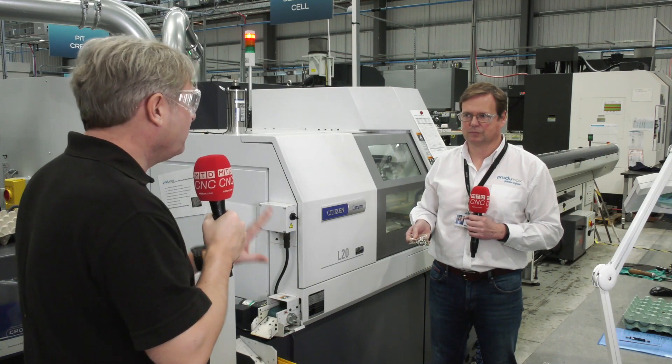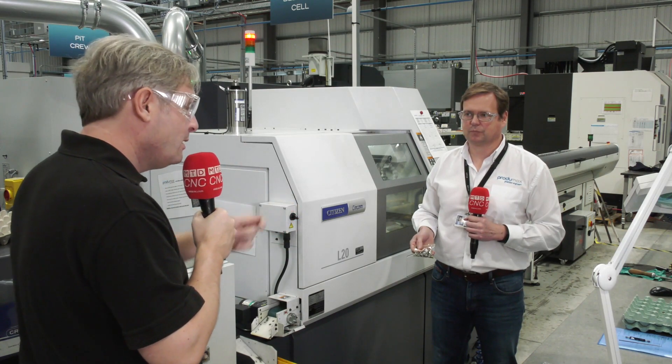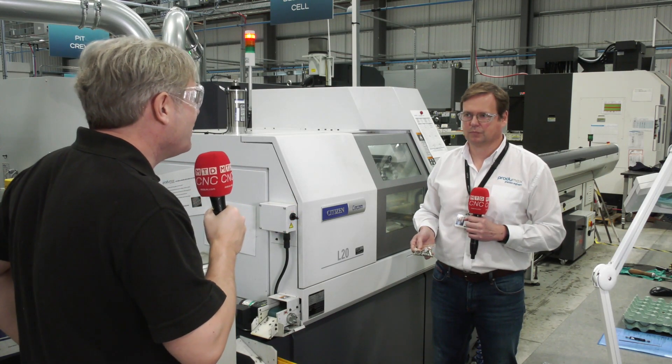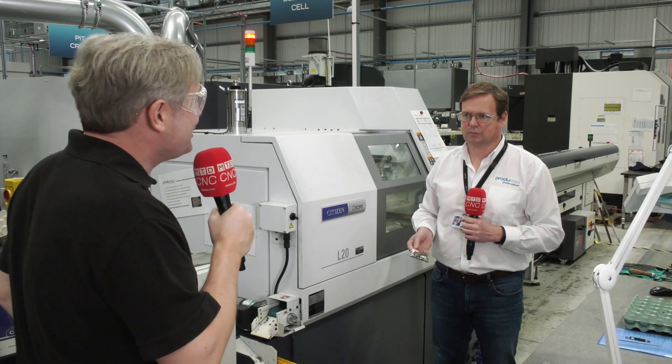Nice and simple — LFE, swarf process security. You have got that full process security now. Swarf ingress and damage is a thing of the past. Great example of Citizen Cincom machines with the LFE. Thank you very much.